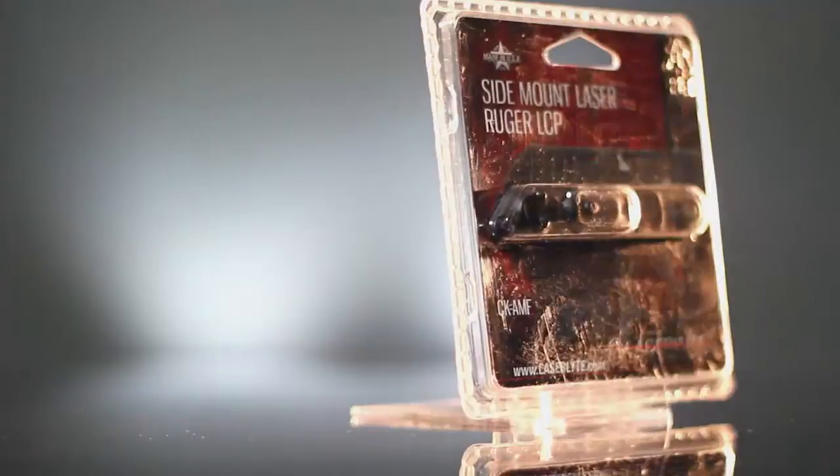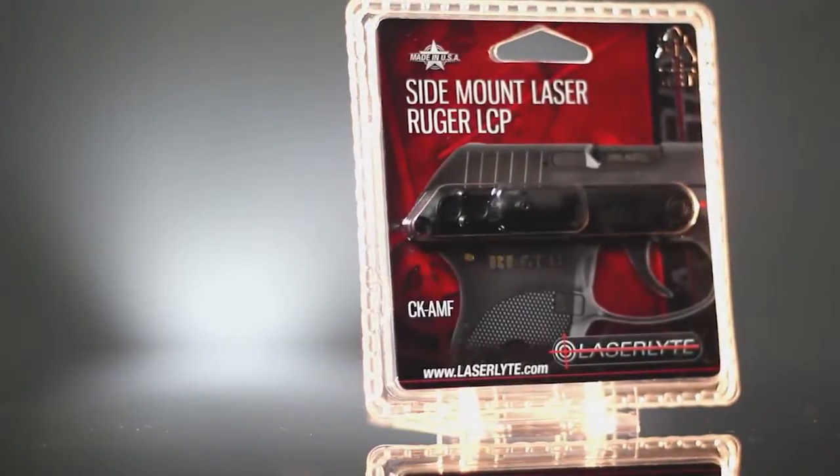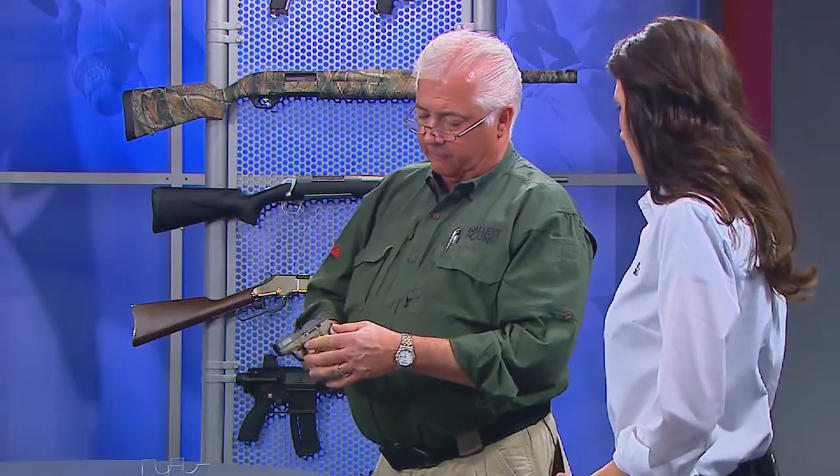So walk us through how it works. It's pretty simple, actually. Everything comes in a package when you purchase the unit. The first thing you do is remove two frame pins from the Ruger LCP and replace them with two countersleeves. Then you put two screws through on this side and literally bolt the unit to the gun.